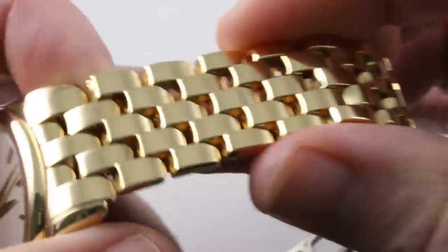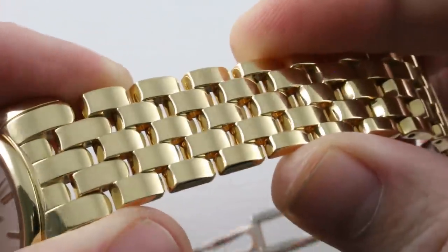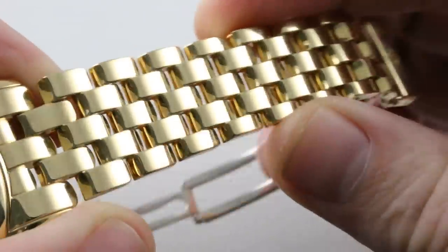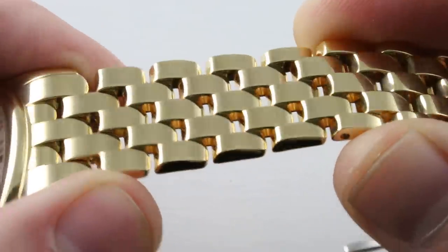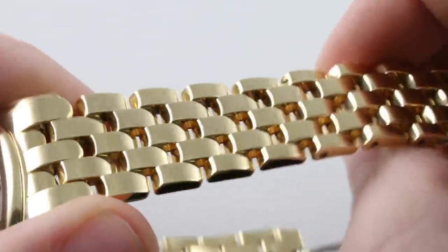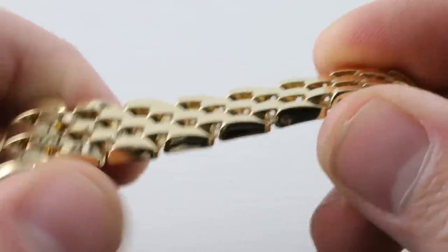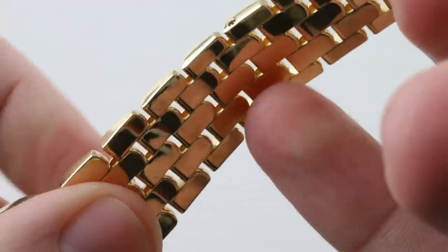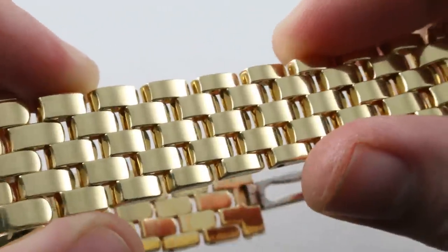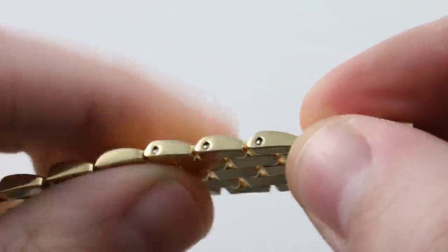Patek Philippe describes this bracelet as a drop style. I don't know if that means raindrop, teardrop, or the tears of angels, but I'd like to think of it along the lines of the latter. It is immaculate, perfectly polished inside and out, and silken — like a Rolex Jubilee bracelet but without the flimsiness. This is even more robust in the hand than the Super Jubilee, and the easy choice if you live in a hot weather climate where you may frequently perspire and rapidly age leather straps.